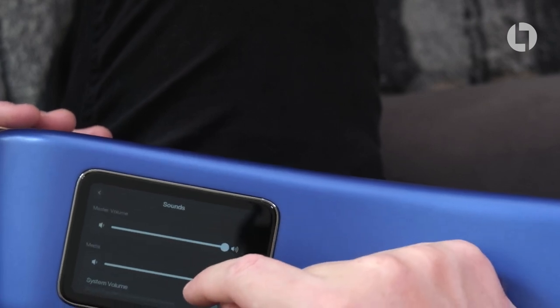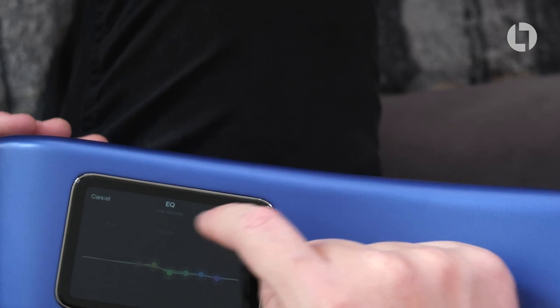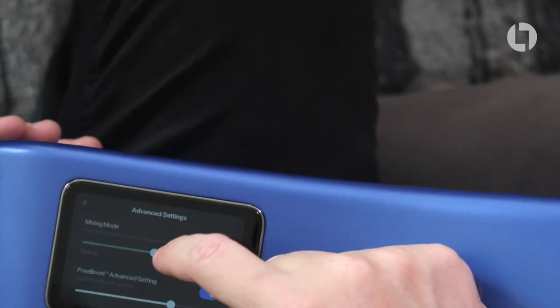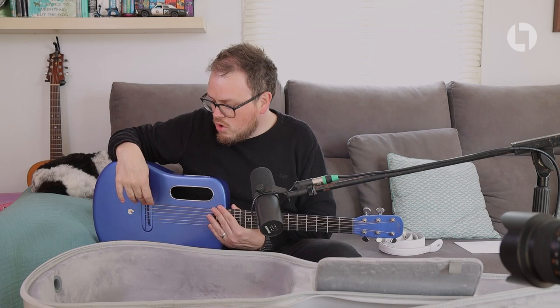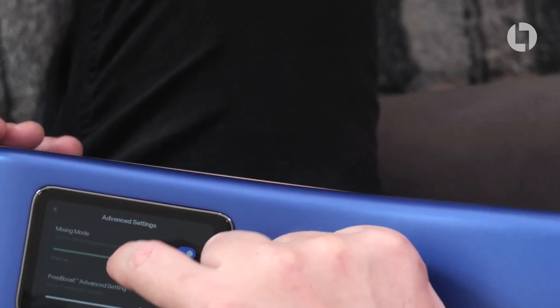In sounds you can adjust the master volume, media volume, and guitar volume. There's an EQ for when the guitar's plugged in, an acoustic boost, and a mixing mode. The pickup system is kind of like the Fishman Rare Earth Blend where you've got a microphone and a pickup — the pickup here is under the bridge rather than in the sound hole, since there's no conventional sound hole. You can blend between full-on pickup, full-on microphone, or somewhere in between, which I think is a really cool addition.